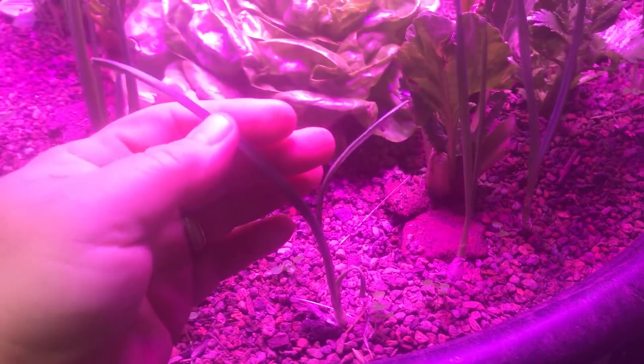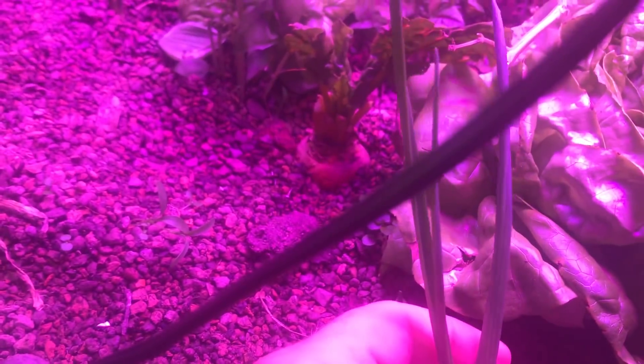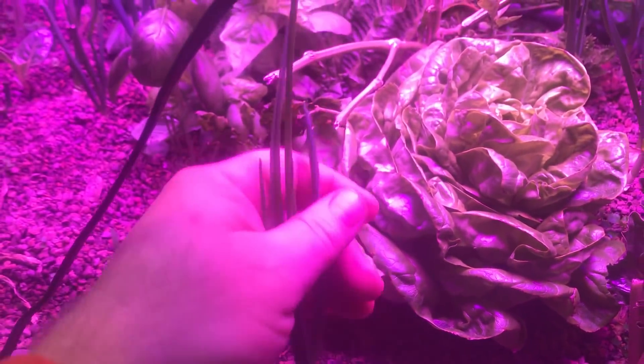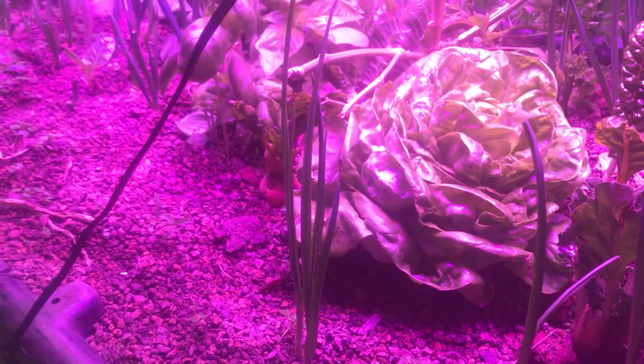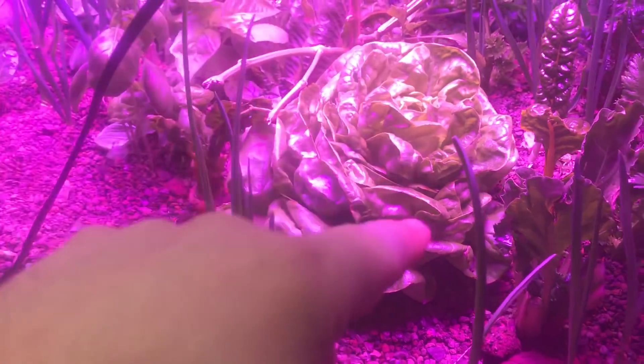Here's the garlic — remember all the garlic we put in. These really need to be cut and have something done with them. I just did some acorn squash soup last night and I'll probably have it for lunch today, so I'll come out here and cut some of these and chop them up. I'll use them like chives on top of that soup.